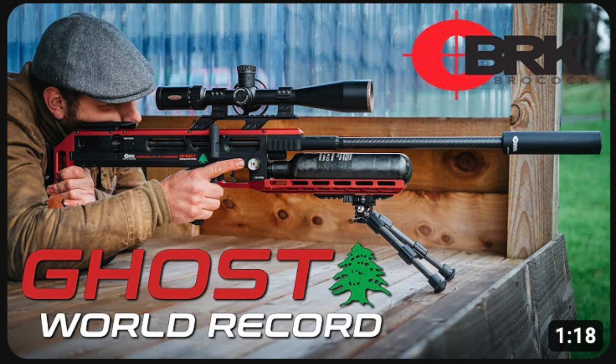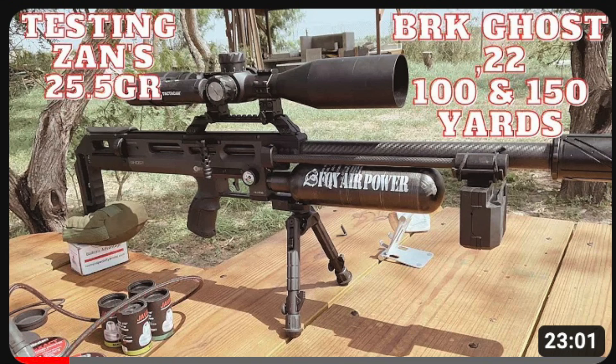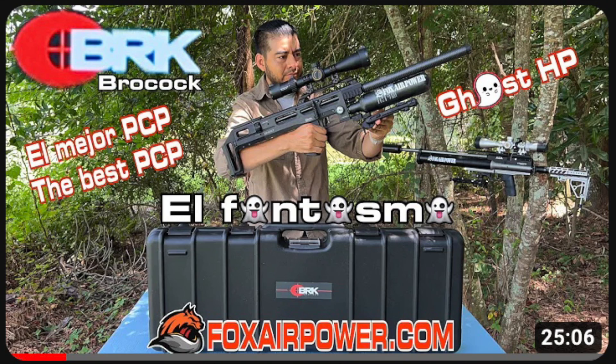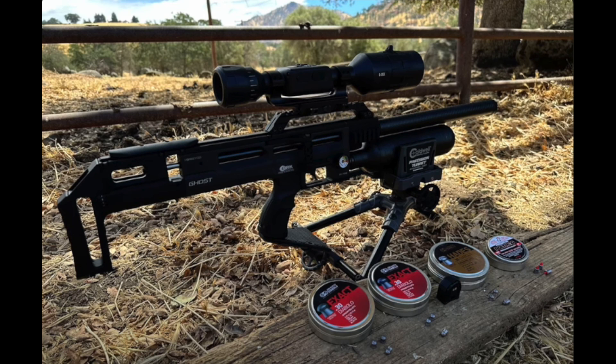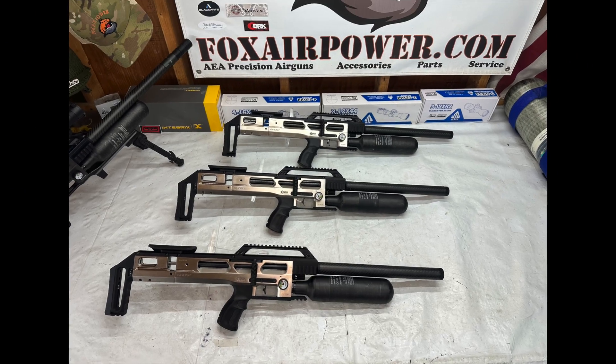All those videos are put out by the manufacturer BRK Brocock. There are also great community videos — one from David at Michigan Air Gunners, cool videos from Juan at Hog Solutions Pest Control, and some great videos from Michael Kano Sandoval. I've also got a couple of videos on YouTube myself, including an outdoor target shooting day video showing how accurate the gun is. I'll include links to all these videos in the description below.